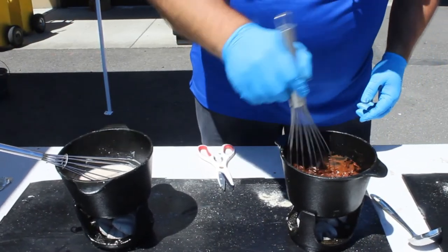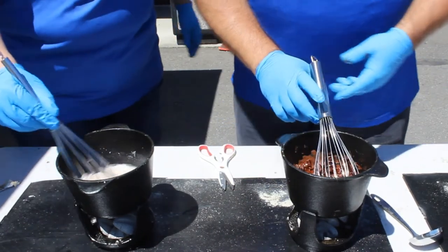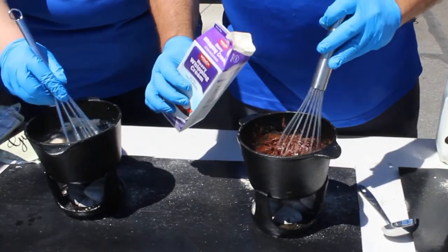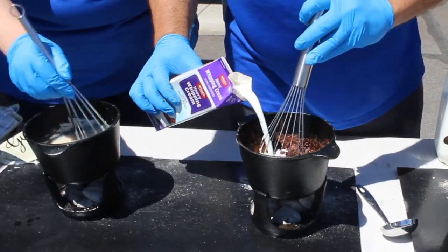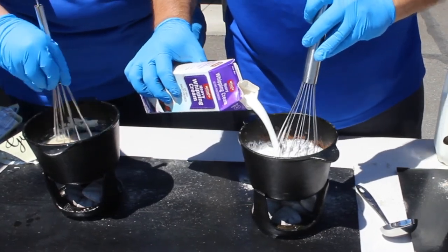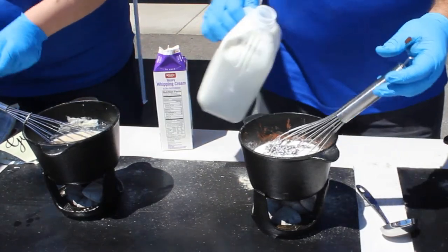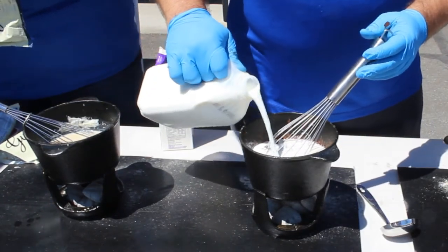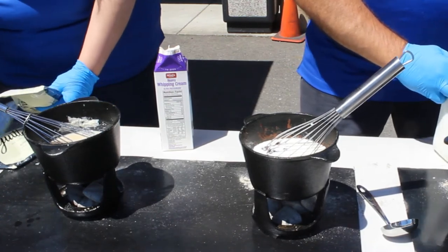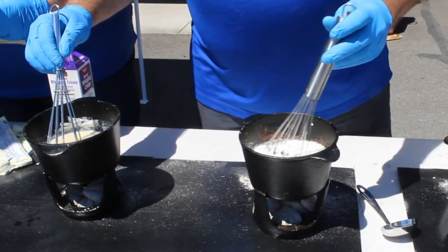That one's starting to melt — just let that melt down a little bit more. That one's ready for some more chips. Now into our chocolate as it starts to melt we're going to start mixing in some heavy cream, and we're going to put a splash of milk in with it too. We're just going to keep stirring these up.